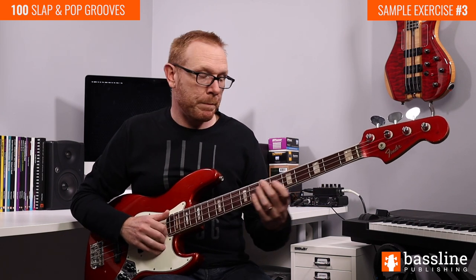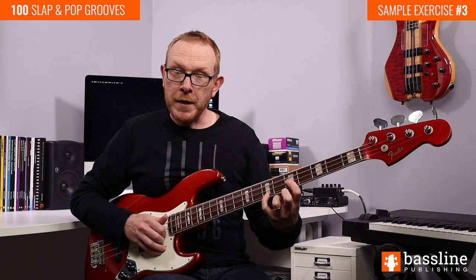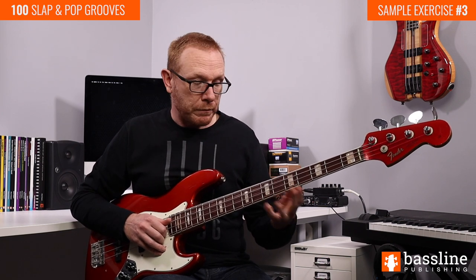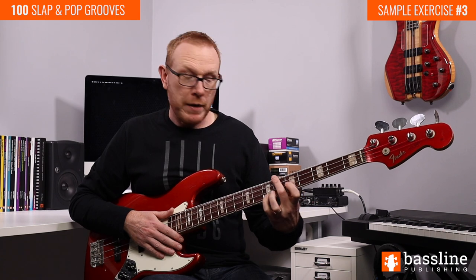Before we do anything else I'm going to show you bar number one and afterwards we'll break down what's happening. We're going to open up the first bar by popping two notes: the G at the fifth fret of the D string and the D at the seventh fret of the G string. We're going to play both of those notes together by popping with the first and second fingers simultaneously. I'm fretting these notes with my first and fourth fingers in my fretting hand, and I'm using my second finger just to act as a mute to stop any of the other strings from ringing. Once we've popped those notes, we're going to play an open E string in the final 16th note subdivision of the first beat.